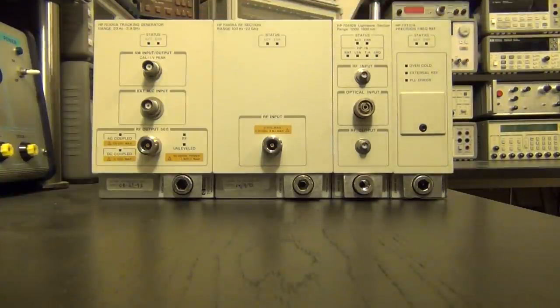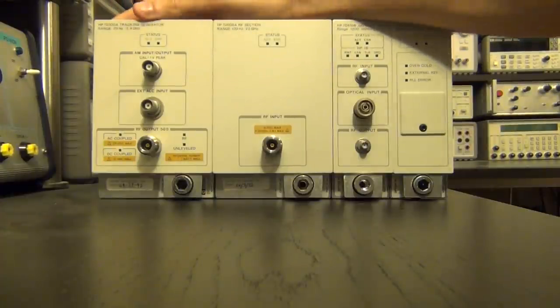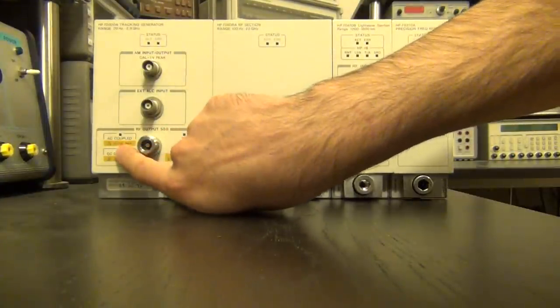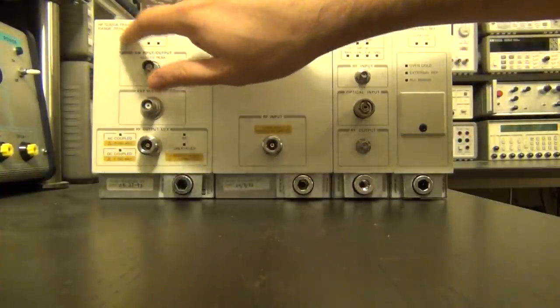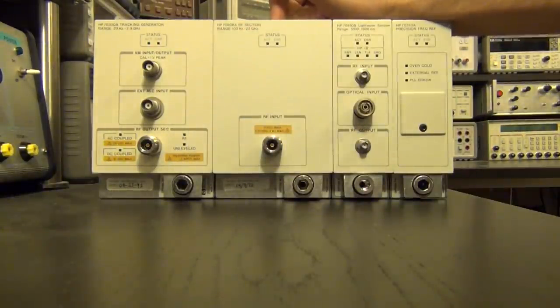This is from a lightwave component analyzer and spectrum analyzer. On the left there is a tracking generator component — this one goes from 20 Hz to 2.9 GHz, which is pretty interesting because normally tracking generators don't start at such a low frequency. It's difficult to make the coupling caps at the output, and the fact that it is AC coupled is interesting.